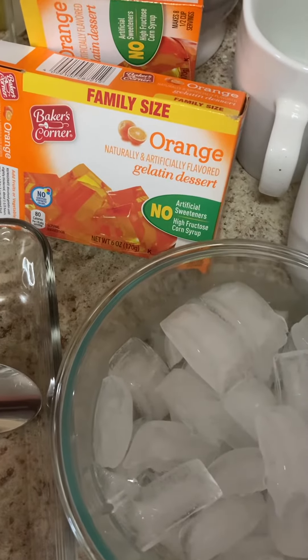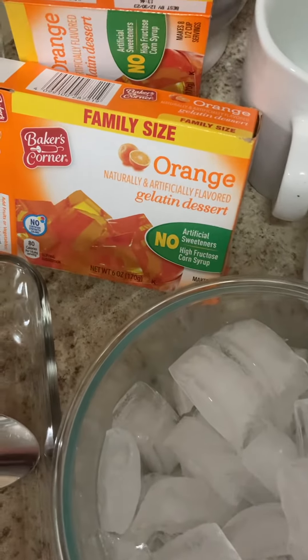I'm making a gelatin dessert. This is orange, and it comes ready made. I'm going to use this dish. And here is some ice, and these are two cups of cold water — a cup of cold water.